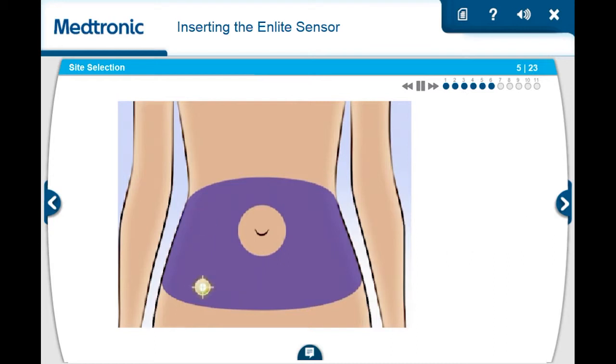For best glucose sensor performance, be sure to avoid sites where your clothing may rub or constrict, for example, your belt line. You should also avoid sites where your body naturally bends, or where there's a great deal of motion, and sites that are scarred or have hardened tissue or stretch marks. These sites are recommended for inserting the nLite sensor. Sensor performance may differ when other insertion sites are used. Be sure to rotate your sensor sites in order to avoid tissue damage that could occur from overuse.